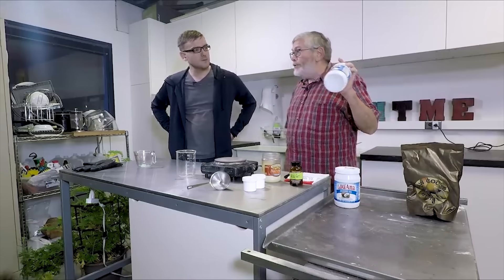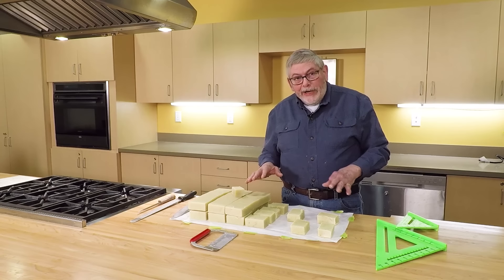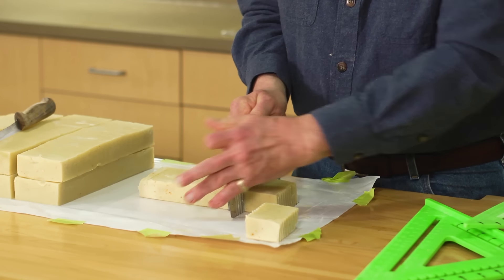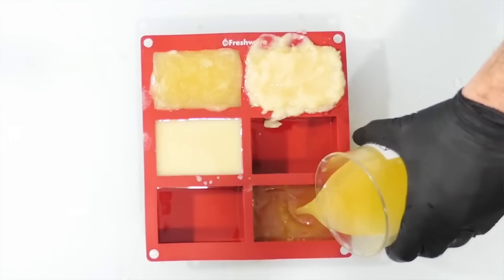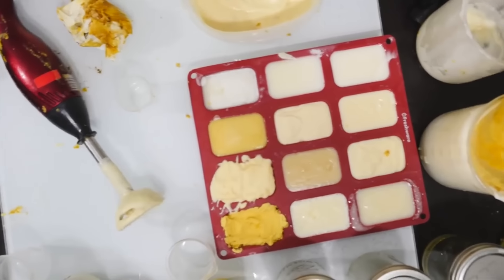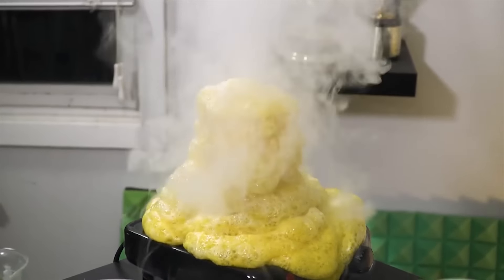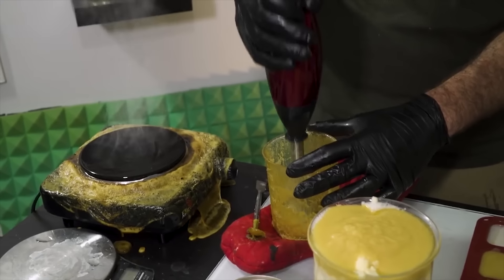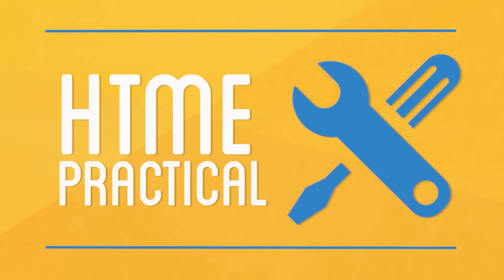In our last video, we had John give me some advice for making bug spray, but the main product he makes himself is actually soap. Earlier this year, I made over a dozen soaps myself in an attempt to dissect and understand the full process behind soap making. My method was probably the most unnecessarily complicated way to actually make soap. So while we had John, I thought we'd bring back our practical series where we have an actual expert come and give useful advice in the event that you ever wanted to make it yourself.